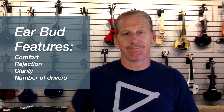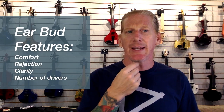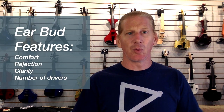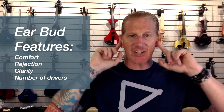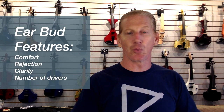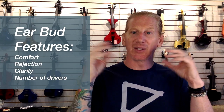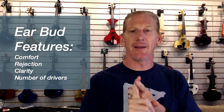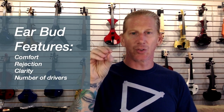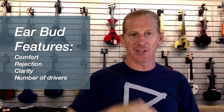The features you're looking for in your earbuds are comfort — you're going to be wearing these things for several hours. Rejection is how much sound they block out. My custom molds have 26 dB of rejection, so if it's 100 dB in the room and I put those in, it's now 74 dB in my ears. That's super comfortable, which means I just have to turn up just enough to get over what's bleeding through. It sounds fantastic.